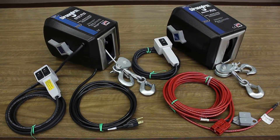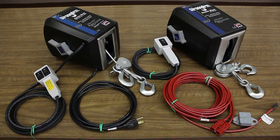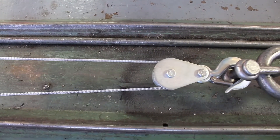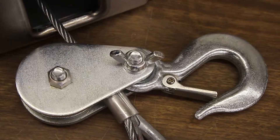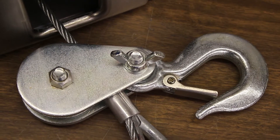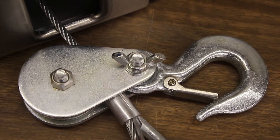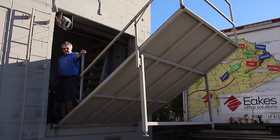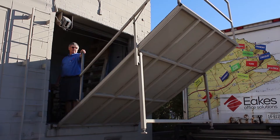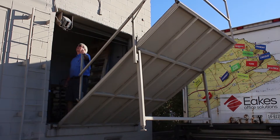The rated weight capacity of all SA7000 and SA12000 strong arm electric winches made by the Dutton Lainson company is based on double lining their 50 feet of cable to pull or lift a load. Using the pulley block and hook installed along the cable of these models, double lining the cable increases the pulling or lifting power of the winch by an additional 50 percent compared to its single line capacity.